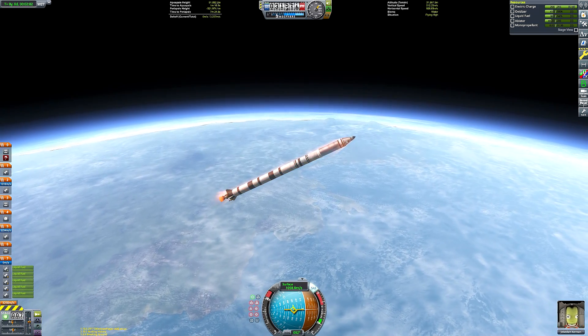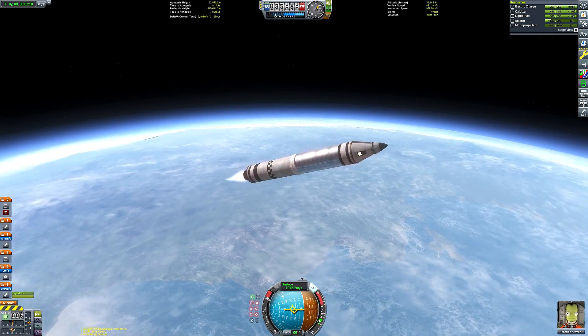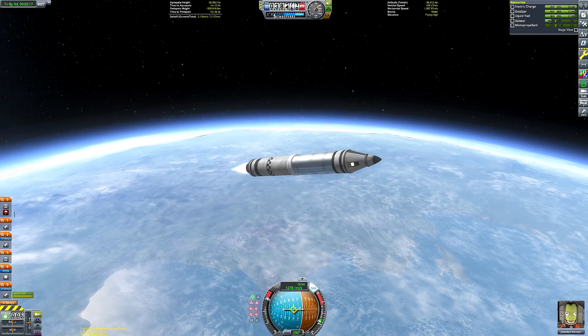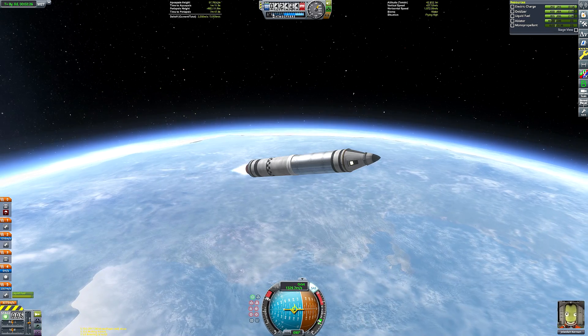We have now run out of fuel in that stage, so we can get ready to deploy the second stage, which is just a Terrier engine. It has a colossal amount of delta-V, so it's going to complete our ascent, circularize us around Kerbin, and then perform our Kerbin-to-Mun transfer burn.